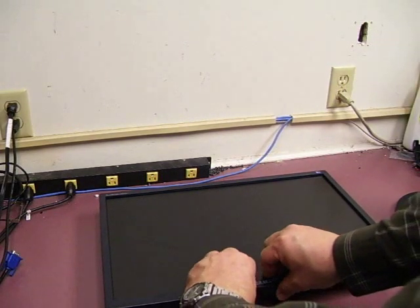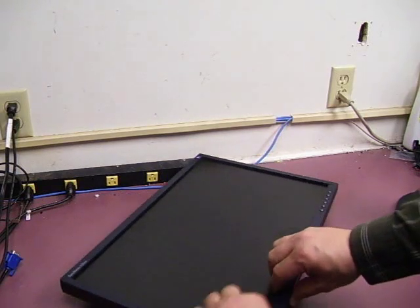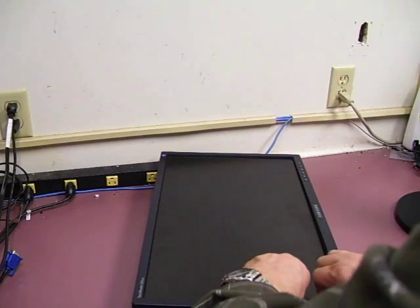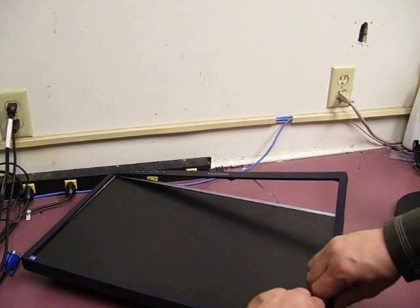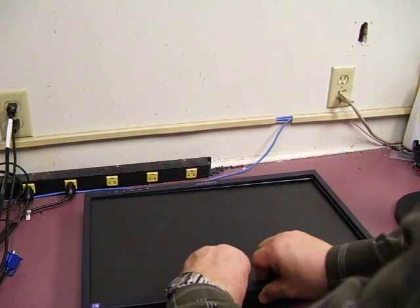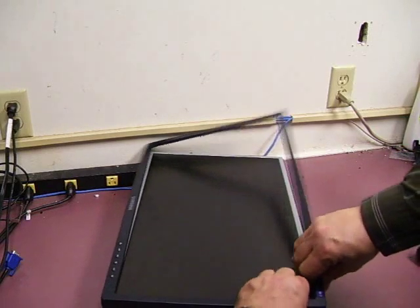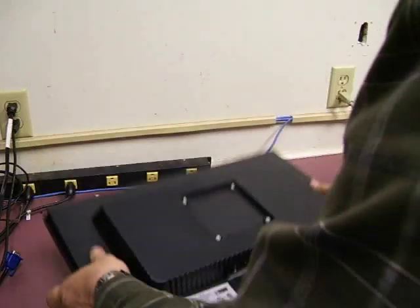If you gently lift up the bezel, it will start separating from the back. You just do this as you work your way around. The little plastic catches will release. Then we need to lay the monitor back over and the back comes off.